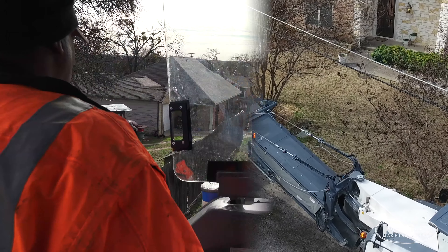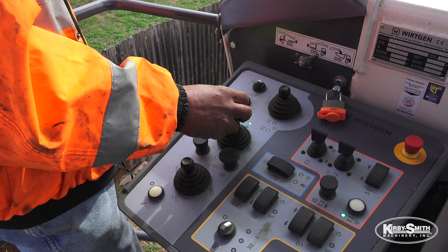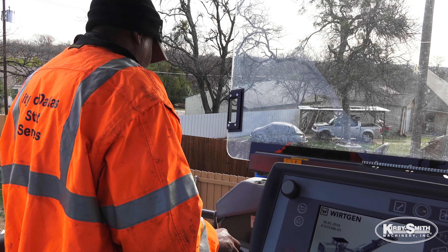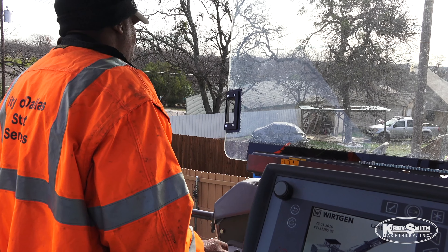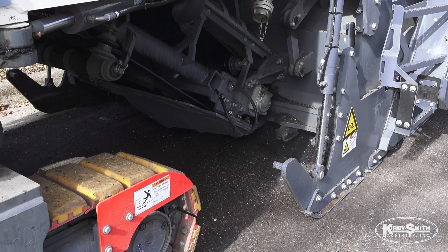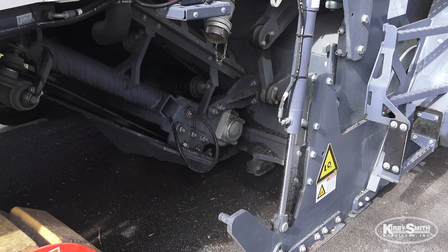The joystick — I had to get used to it, it took me about a couple of days, but the joystick is very easy to run. The computer, the buttons up there on top, it tells you everything you need to do. Like if it gets low in water, it'll beep and let you know — it'll show on the computer screen 'water refill.' It'll do that when it gets down to about 90 gallons, and it holds like 300 gallons of water.